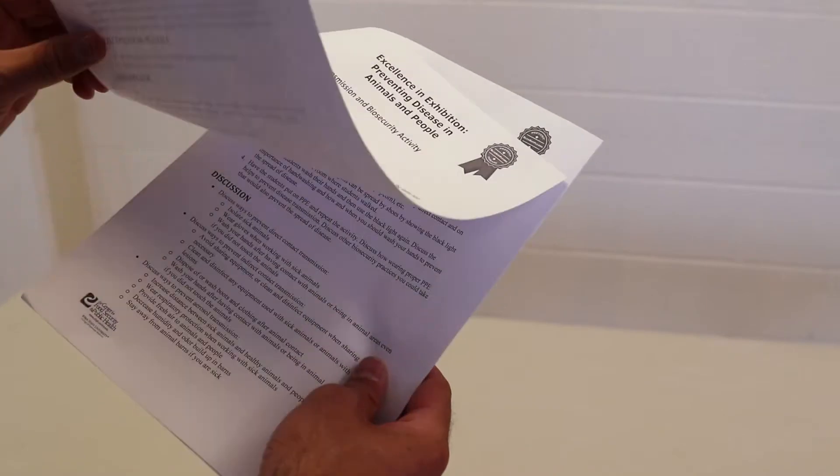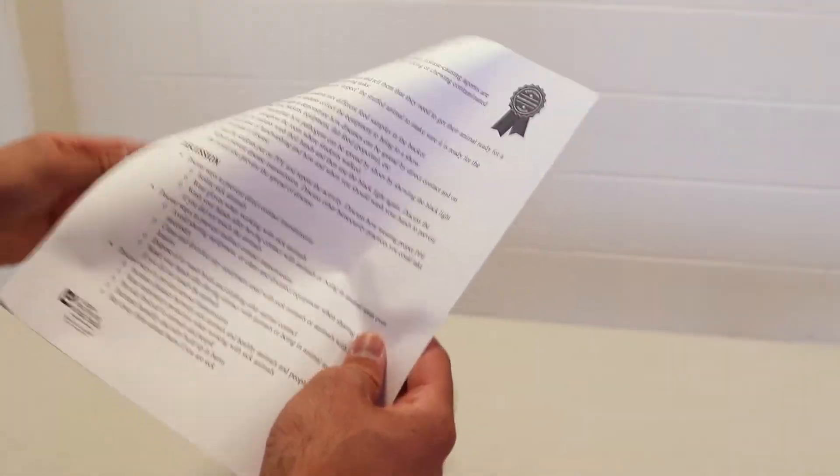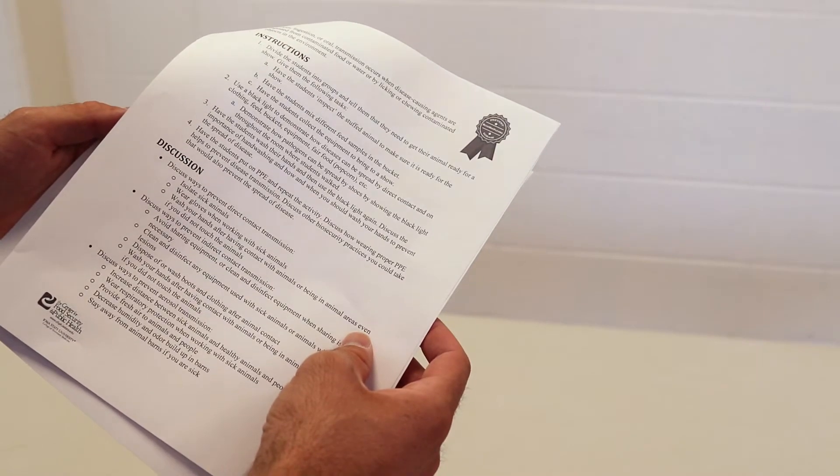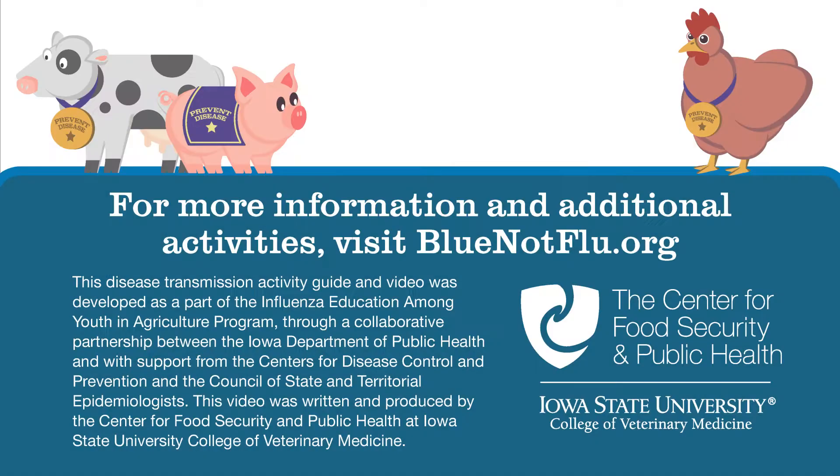Once participants have a good understanding of the way that diseases can spread, conclude the activity with further discussion of disease prevention by covering the items under discussion in your instructor guide. For more information and additional activities, visit BlueNotFlu.org.